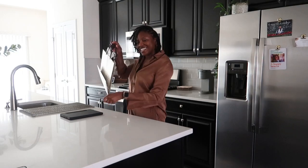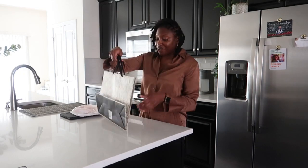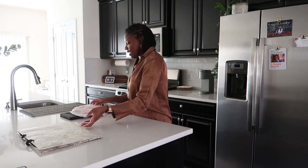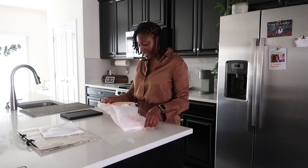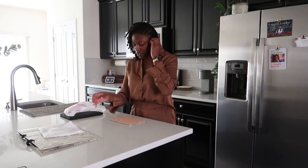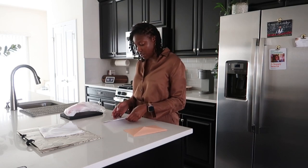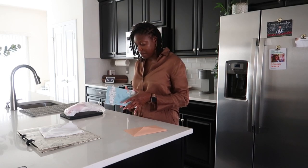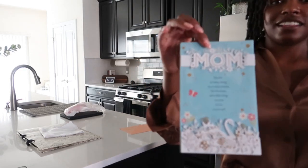Good morning guys! I'm just getting ready to go over to my mom's house — I have to stop and pick up her gift. It wasn't ready until today; it's been ready, I just wasn't ready to pick it up. So going to go pick it up today. I did already get the card and the bag, so it should not take me long. I love this card — let me show you guys what it says.